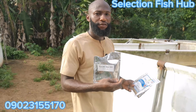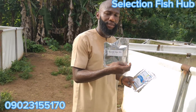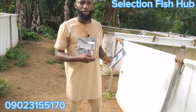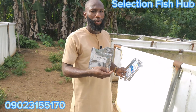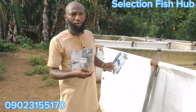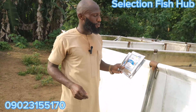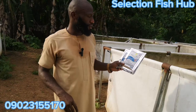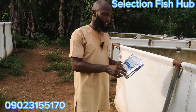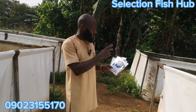Bioclean Aqua Plus is for disease prevention and disease cure — it enables your fish to stay without any influence of disease or pathogen. It is a measure employed to avoid the influence of disease in your pond. The Biogut Aqua is used to reduce the feed conversion ratio and is mixed with the feed.